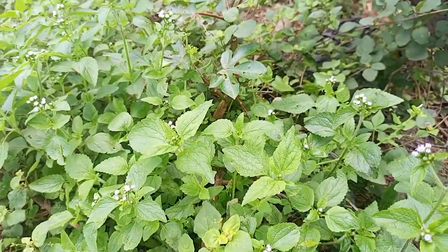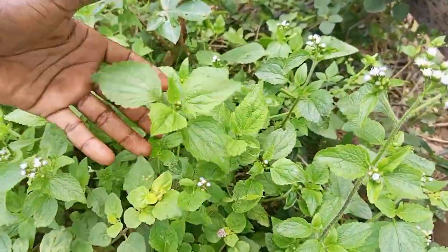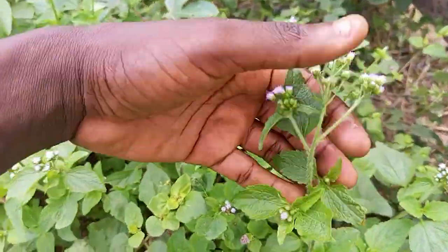Welcome to my channel. This is Plant Lifestars. Subscribe to the channel. I'm going to teach you something about this plant.